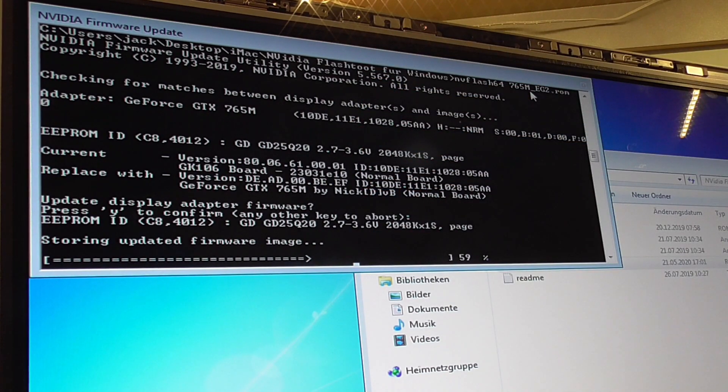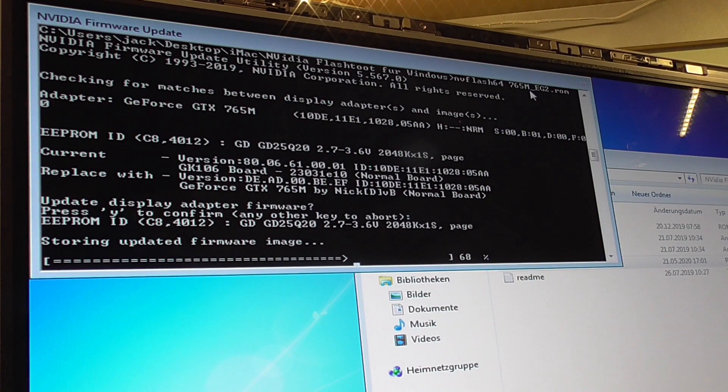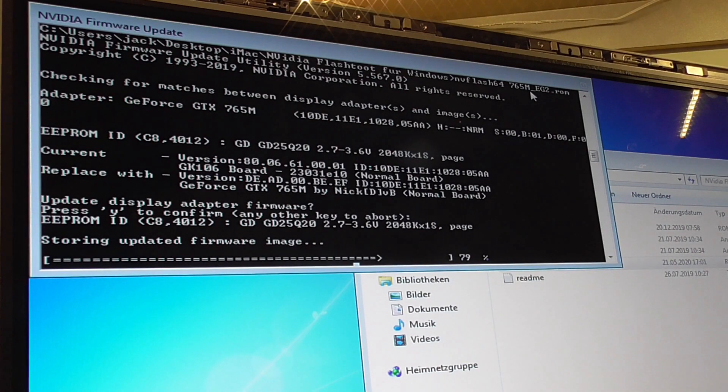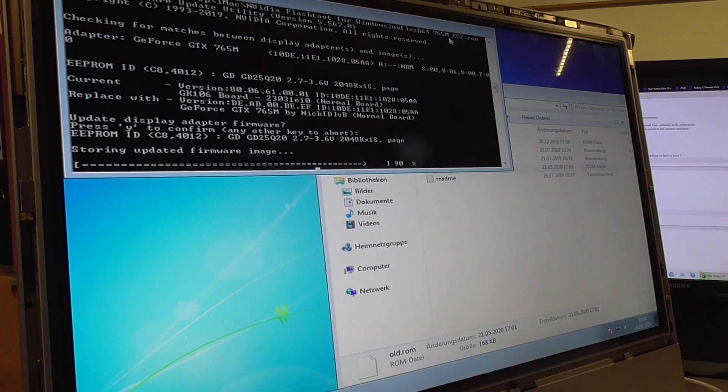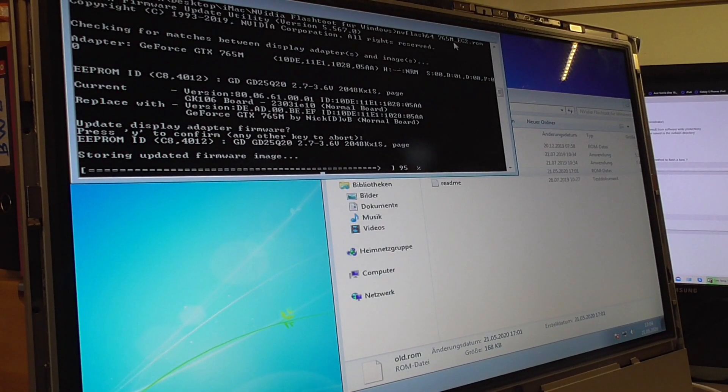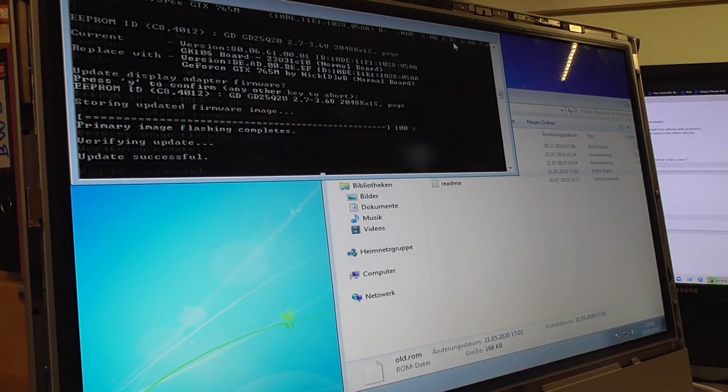It is doing it, guys. Still no error — come on, go to 100%. This is some exciting stuff. I've never flashed a video card before, never ever.